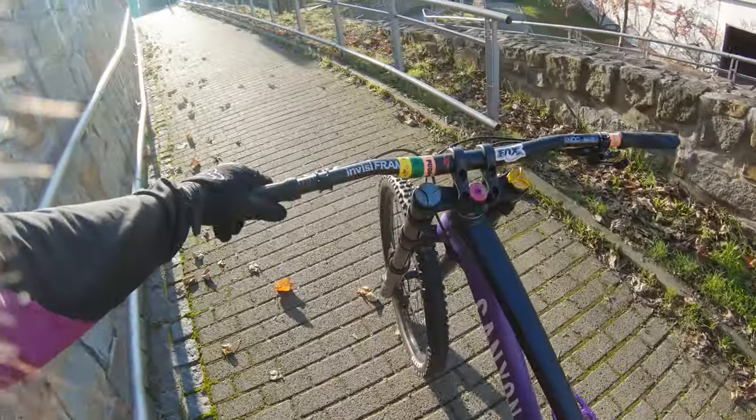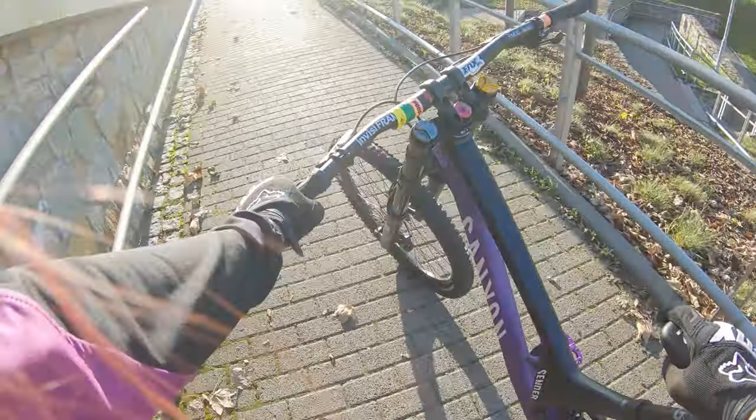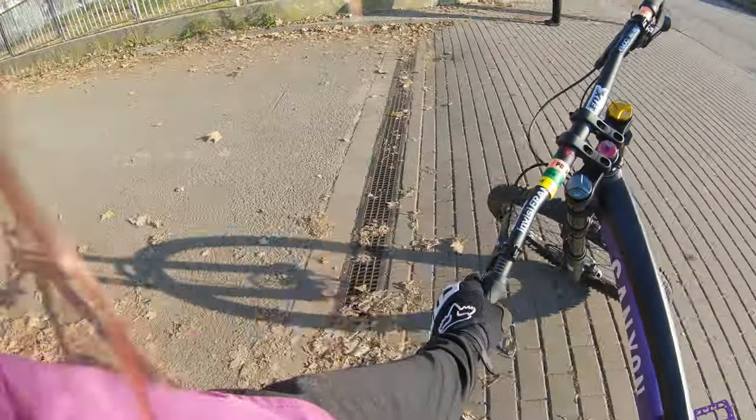This new bike is aluminum. It has a SRAM GX downhill drivetrain with seven gears. The brakes are Code R, also from SRAM. I'm kind of spoiled by my Hope brakes on the titanium hardtail, so I'll eventually be swapping these out as well. I've got plenty of time to do that before the season starts, so easy.